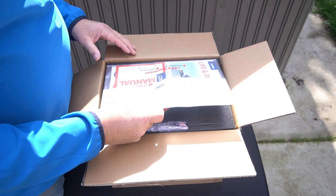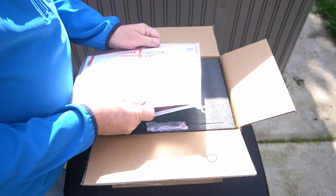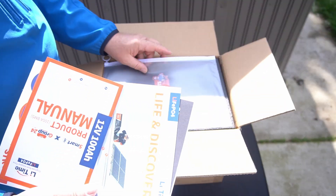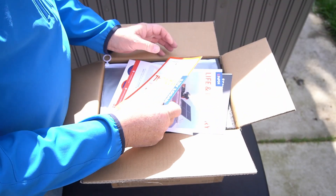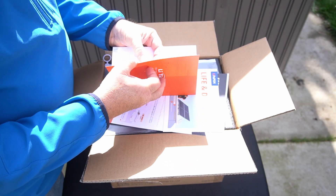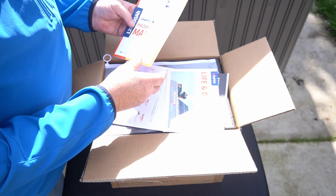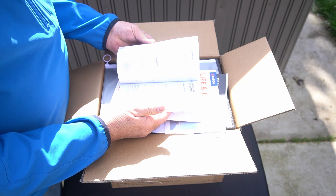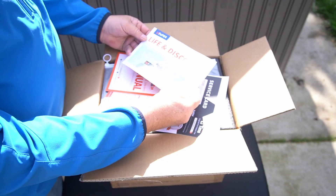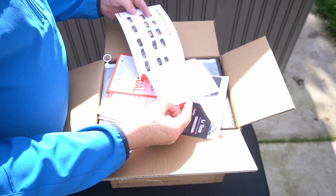On top of the box we've got the envelope with all the stuff inside. They've got their logo on that — nice little bag. There's your product manual, looks like 14 pages. We'll go through it later. 'Life and Discovery' is their deal again, and this just shows all their products — kind of a little advertisement.